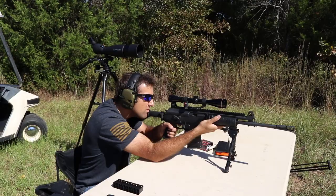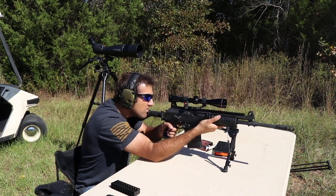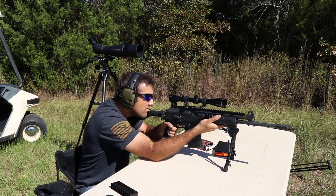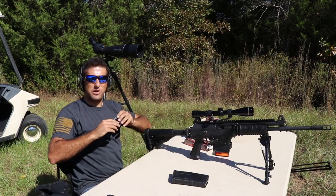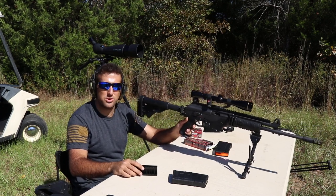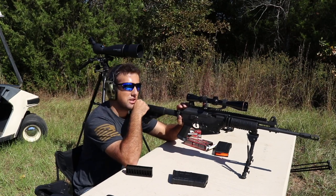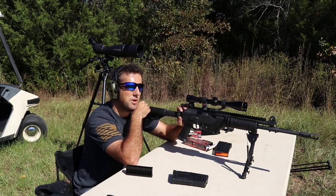Brass is going way over there. The recoil is very manageable through this platform. One of the big differences is it's a short stroke gas piston versus direct impingement, but it's very manageable. Could also be the fact that there's not an A2 birdcage on the end of this barrel — it's an actual muzzle brake.